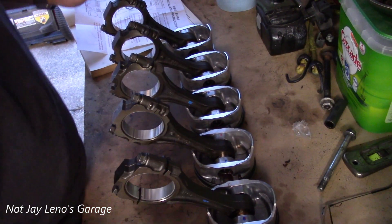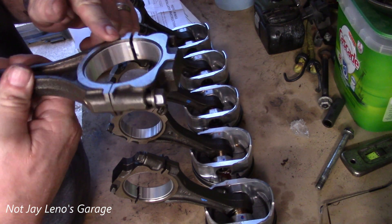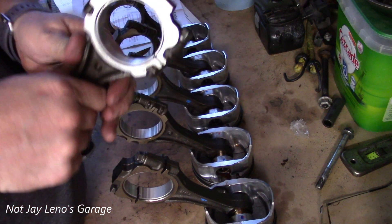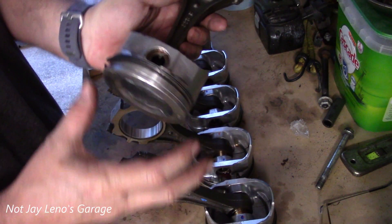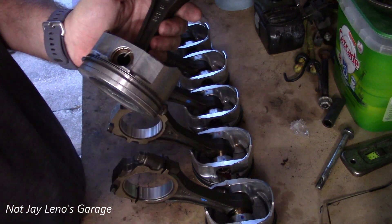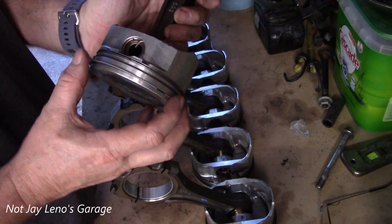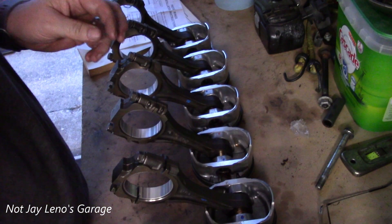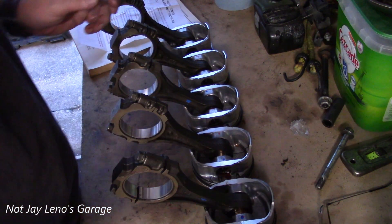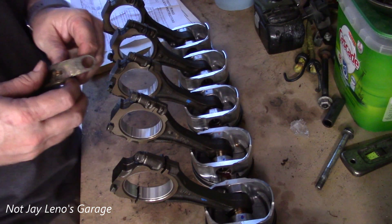All six pistons are done, the connecting rod bearings are in and set up properly, and all of the piston rings are on. Before I install these into the actual cylinders, I'll go ahead and clock the rings so the gaps are properly spaced away from each other, according to what my assembly book says. If all else fails, read the instructions.